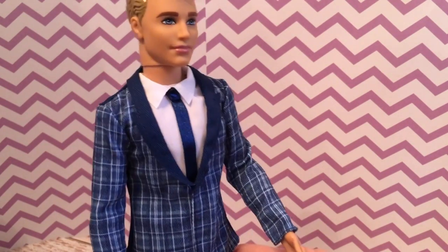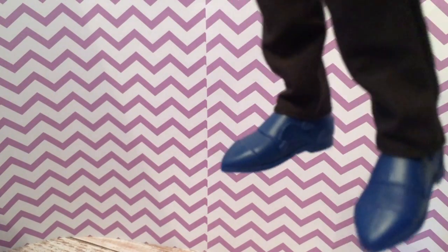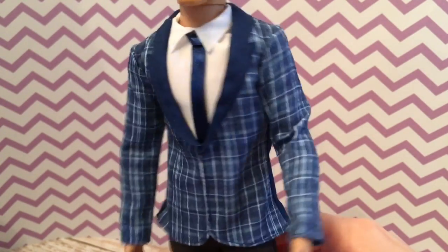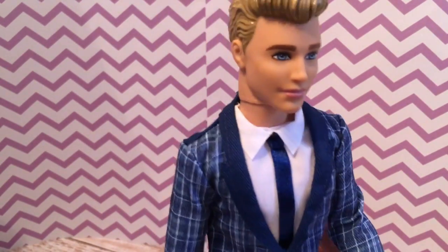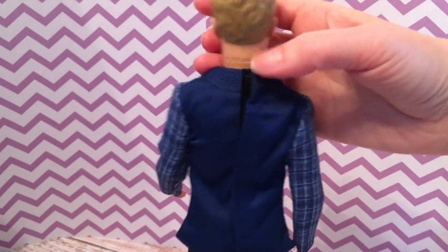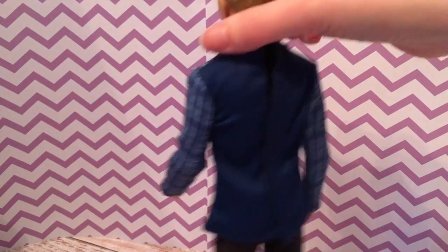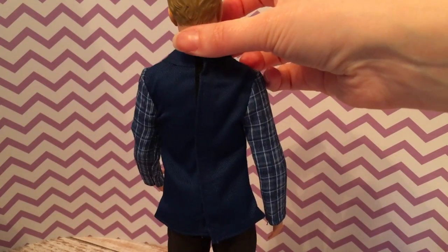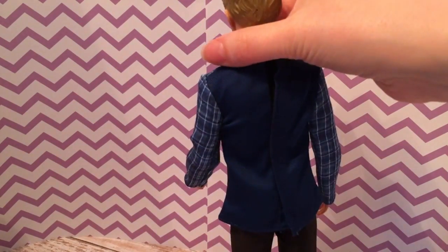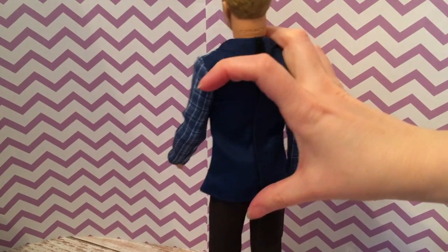Here's Ken in his more formal outfit — he's wearing a suit. It looks like black pants, blue dress shoes, and a blue plaid jacket with a white shirt and blue tie. However, the jacket, shirt, and tie are all one piece that velcros in the back. I don't like that the back is solid blue and the pattern stops at the sleeves. I wish it were either all pattern or all solid. The pants are separate and also velcro in the back.